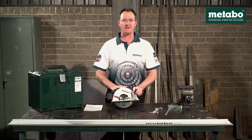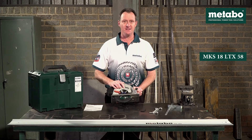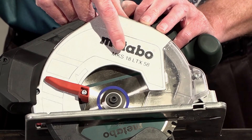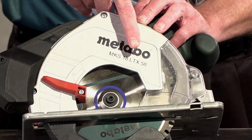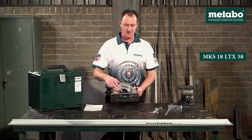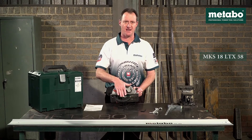In this video we're going to have a look at the Metabo cordless metal circular saw, designation MKS18LTX58. What that stands for: M for metal, KS — German for Kreissäge, which means circular saw — 18 referring to the 18 volt platform, LTX is our strongest motor range in this lithium cordless range, and the 58 is 58 millimeters maximum depth of cut at 90 degrees.